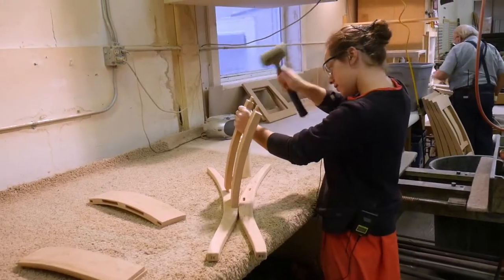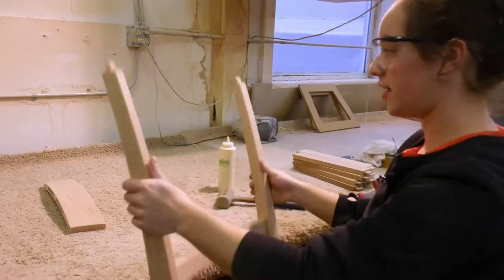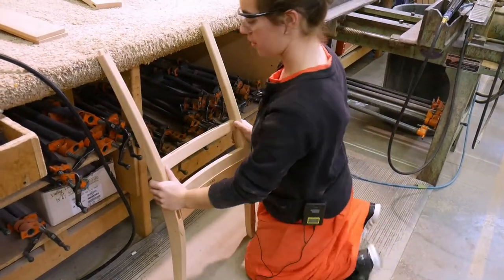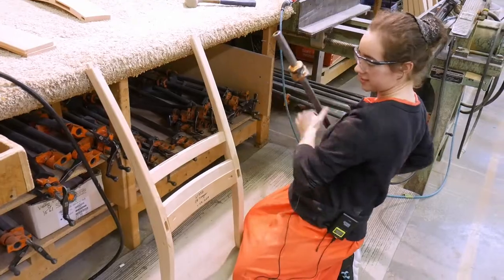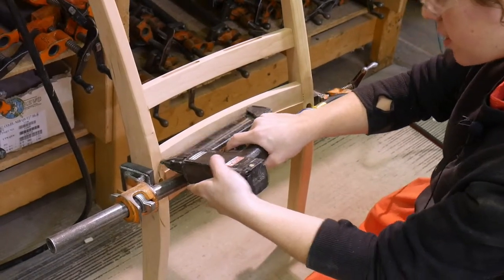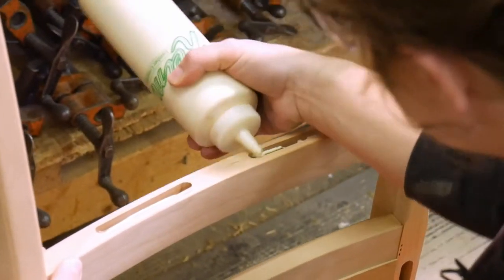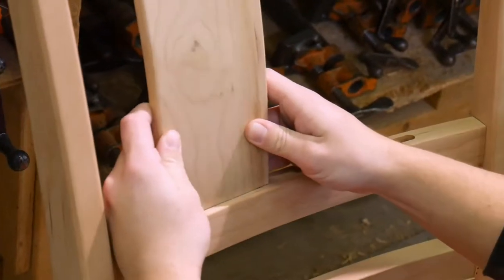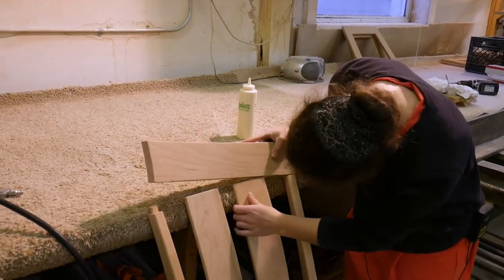She flips it over and makes sure it's tight so you can't see the tenons. She has a lot of clamps, puts a couple of pins in just to hold it, and then glues in here.